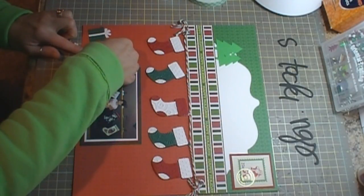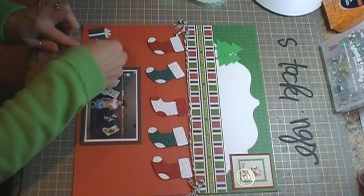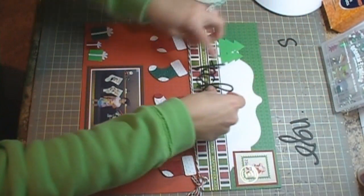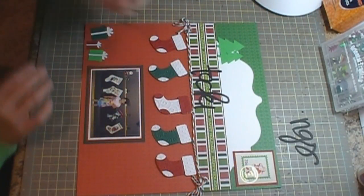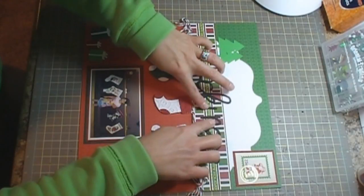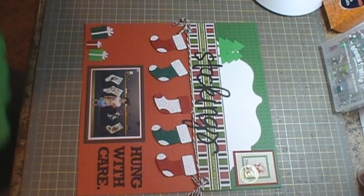I wish I had more of this lighter green instead of the darker green, but that's what I had available — I'm trying not to buy more stuff since Christmas is coming and we've got to save money for presents. Then I have my stockings title that I cut using my silhouette from a font or phrase. We'll go ahead and get it attached, and that is the full layout for today.